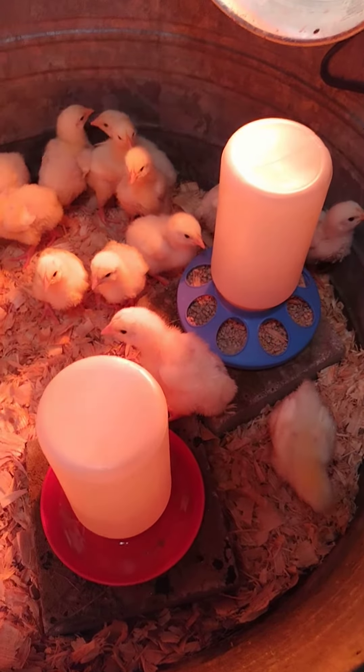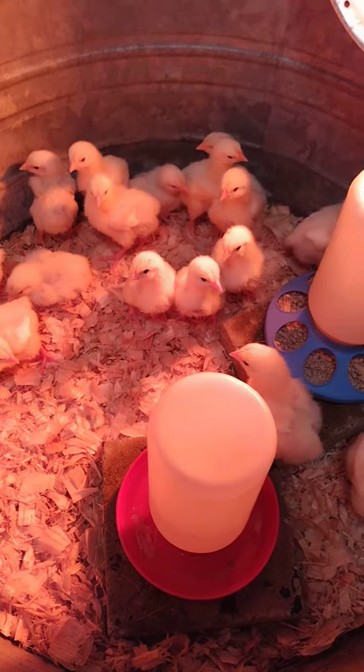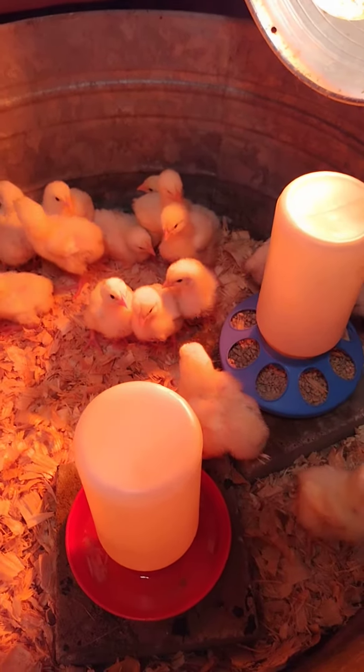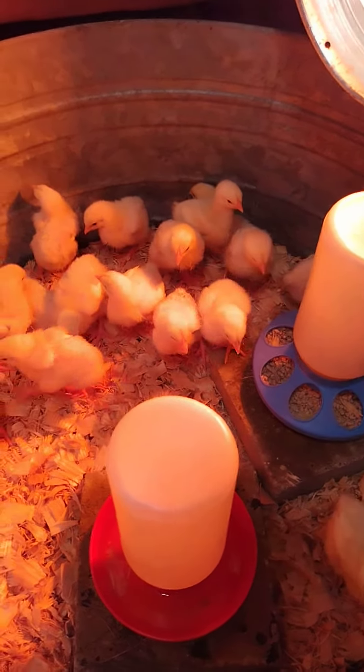And this is our Cornish rock hens. Stay tuned to see their growth from start to finish. Thank you so much for watching Wash Family Homestead.